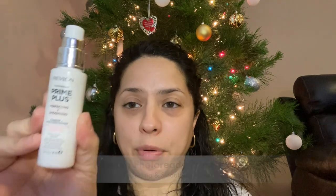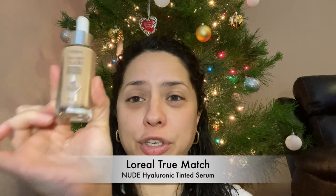I really want to go for a very light coverage, simple look for Christmas. Even though I'm using minimal makeup, I'm still putting on a primer — this is the Revlon Photo Ready Prime Plus, the perfecting and soothing kind. It has hyaluronic acid to help smooth and hydrate skin. The product I'm using for my base is the L'Oreal True Match Nude — a hyaluronic tinted serum in shade 2-3 Light. It's a very liquidy product.